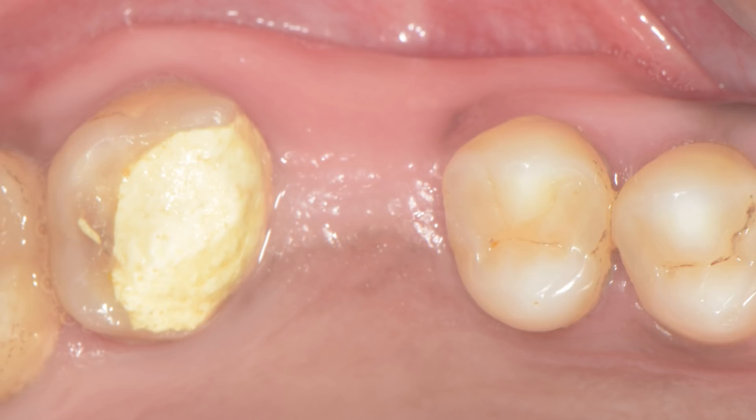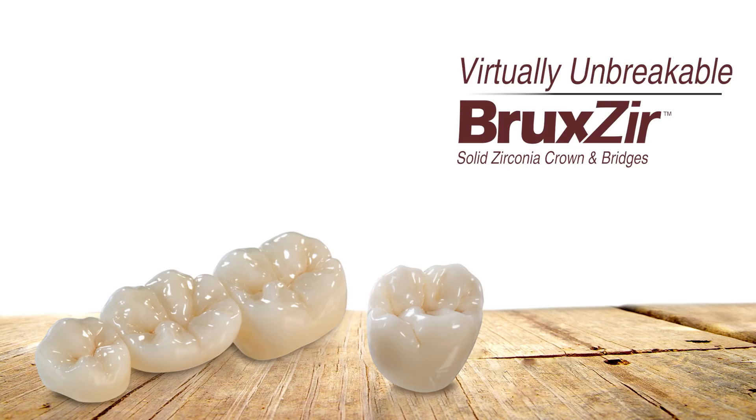Let me quickly take you over to chairside where I have a patient waiting in the chair. The scanner is all set up to be used and I'm going to go ahead and scan this patient to receive a bridge in the upper arch. The patient reported with severe pain in the upper seven, diagnosed as chronic irreversible pulpitis. A root canal was performed and core buildup was also done. The patient was advised to get the six replaced by placing an implant but due to financial restrictions decided to go with a bridge.